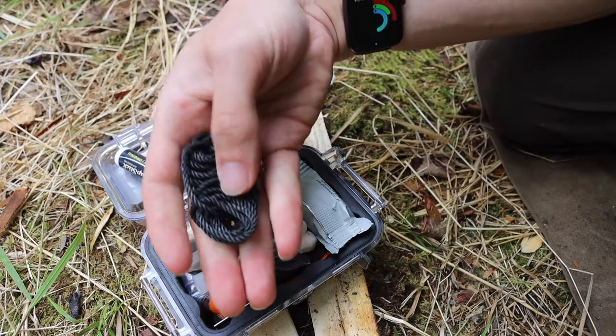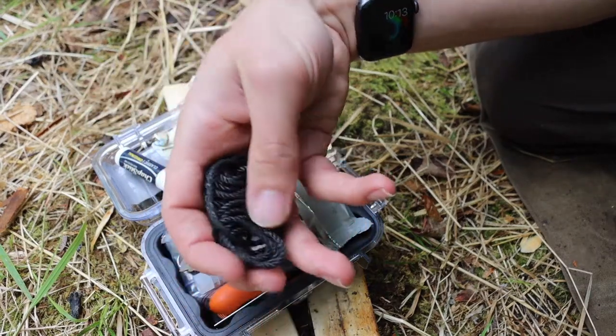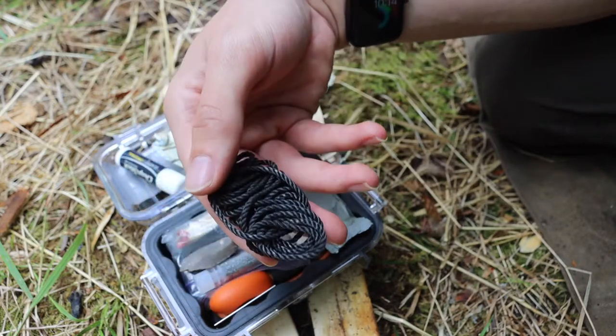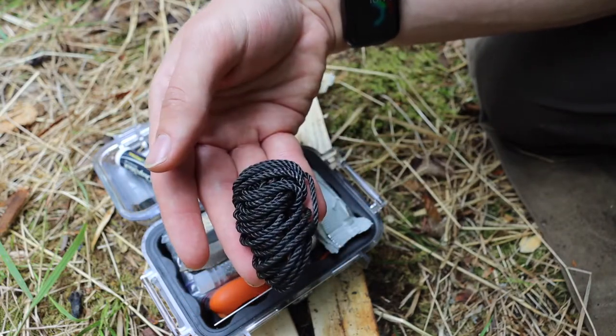Next is tarred bank line. This stuff kind of burns, but ultimately it's here for cordage in case you need it. You can also start it on fire and it will work okay — it's not the best, but it's not the worst.